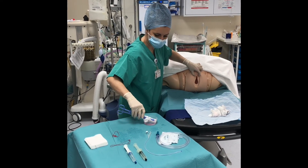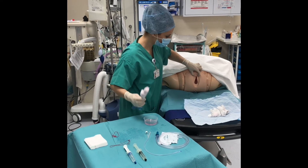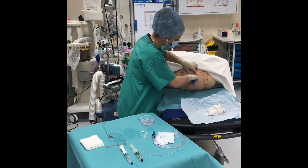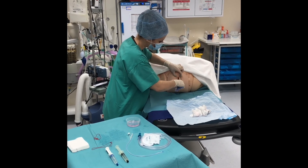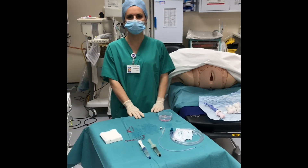Using a sponge holder and mounted swab soaked in chlorhexidine, insert once into the vagina and rotate for 30 seconds. Remove from the vagina and count swabs. Proceed with urinary catheter insertion.